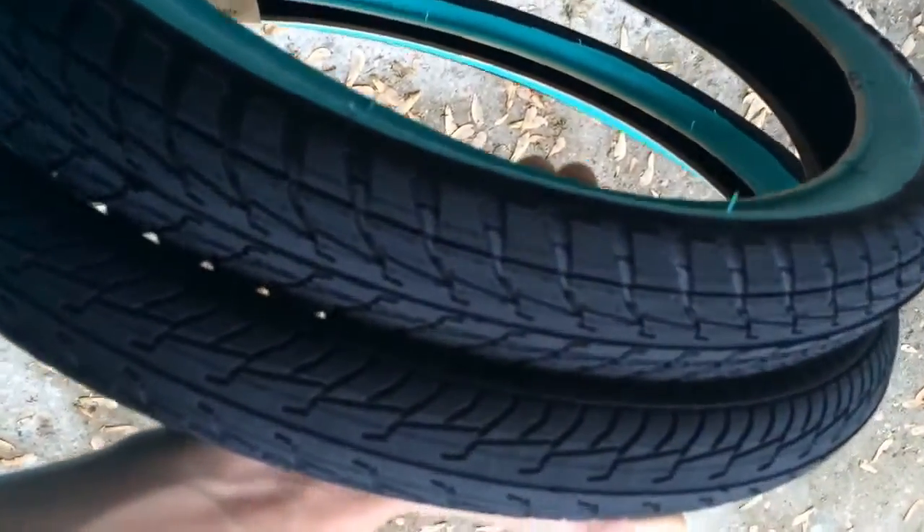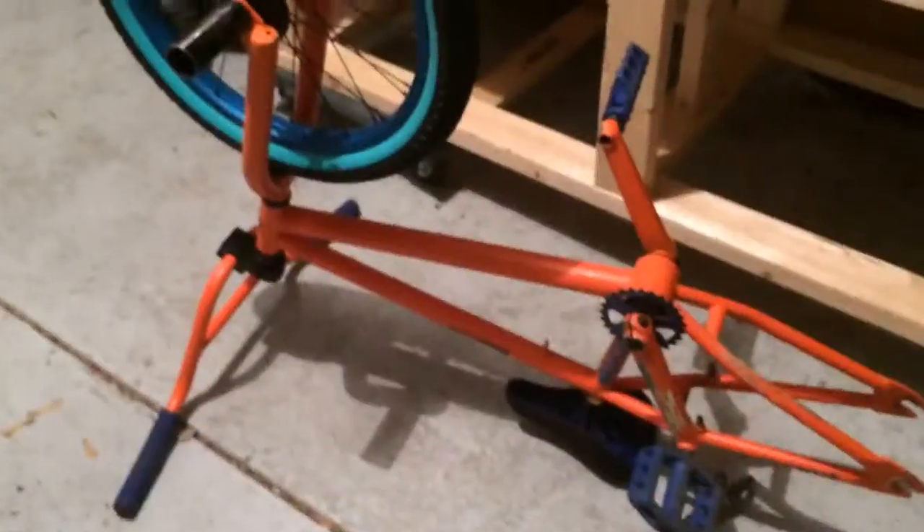I'll take a before shot of my bike. Josh just went to go get his pump. So yeah, see you.